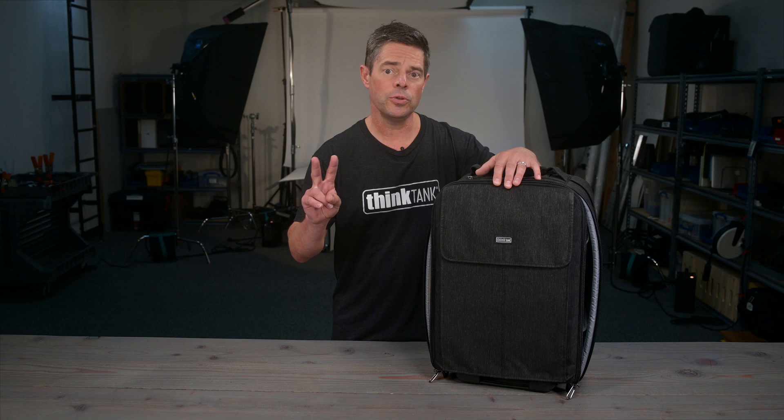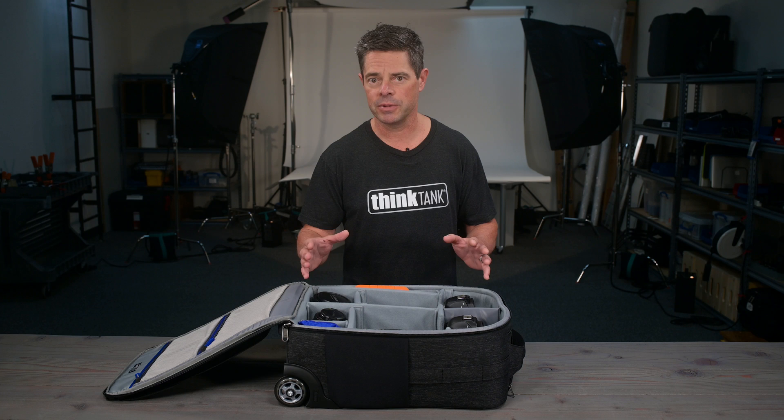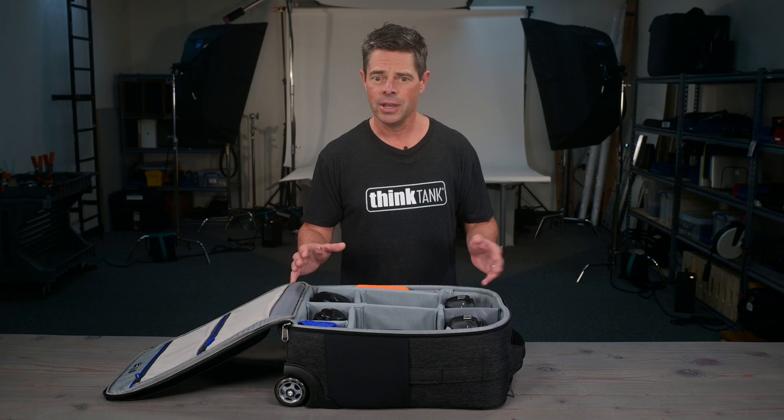You can fit two gripped DSLR bodies side-by-side with lenses attached. The main advantage is that it streamlines my workflow — I'm not changing lenses out all the time. I've got my two favorite lenses here: my 24-70mm and my 70-200mm, so I can grab whichever camera I need for any particular situation.